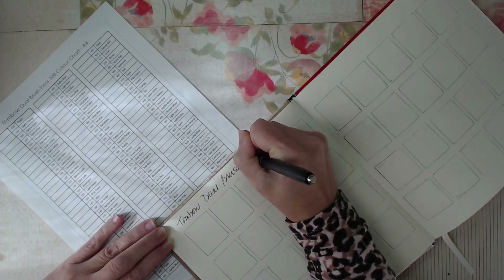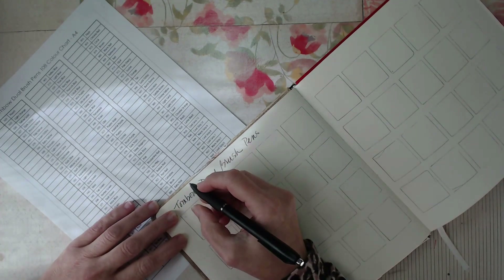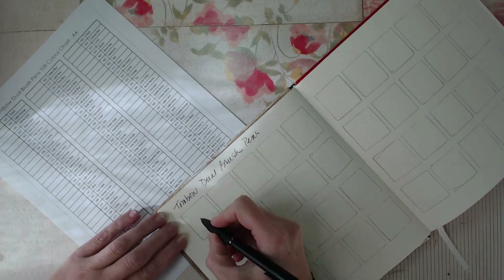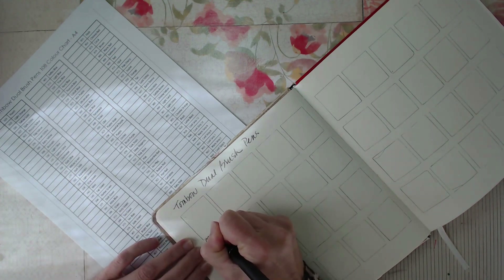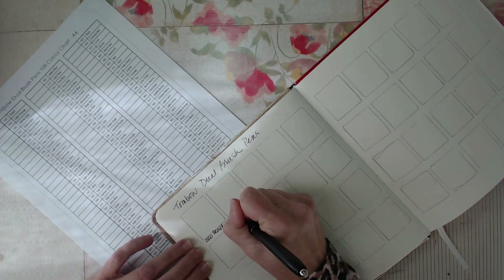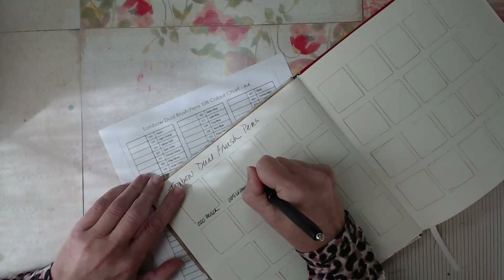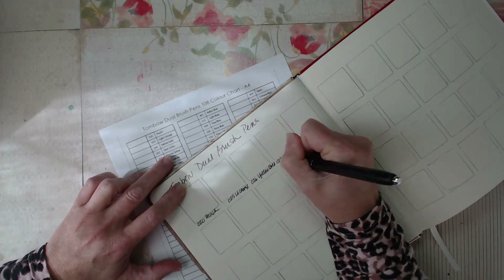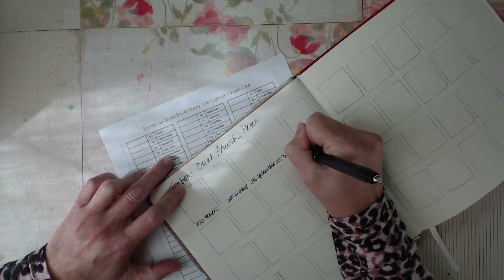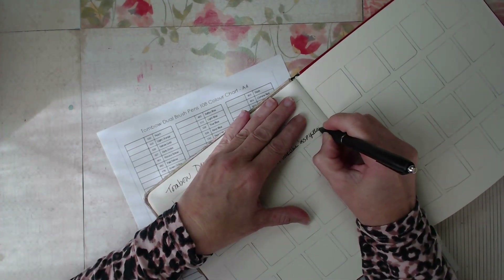I have pre-marked squares in my journal here, using a piece of cardboard as a template to determine what the squares would be. I cut the squares out, and now I have the same pattern I can always repeat within this book. I'm using the Tombow marker chart that gives all the numbers and names, and I'm marking each block all the way through so that when I come back with the markers, I'll know what goes where.